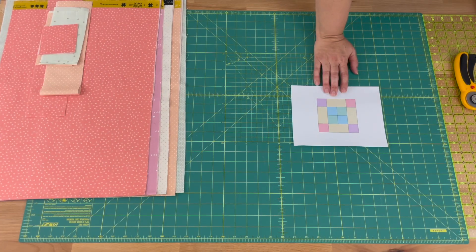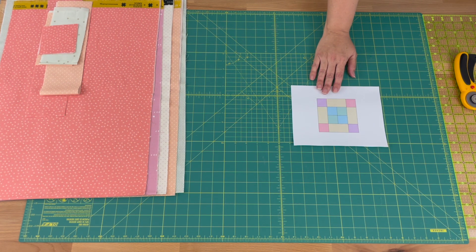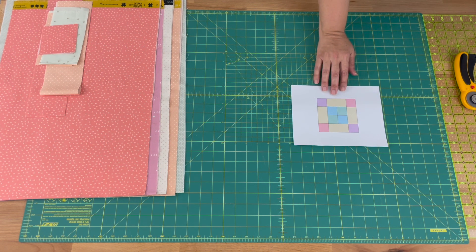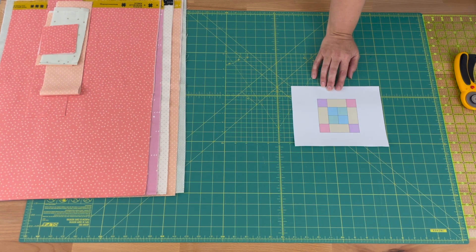To create the Love Squared block we're going to need five different fabrics. For these outer rectangles you need to cut one six-and-a-half by seven inch piece, and then two three-and-a-half by six-and-a-half inch pieces. Then we've got the squares — pink, purple, blue, and green — and for those four different fabrics you need to cut one three-and-a-half by seven inch piece.